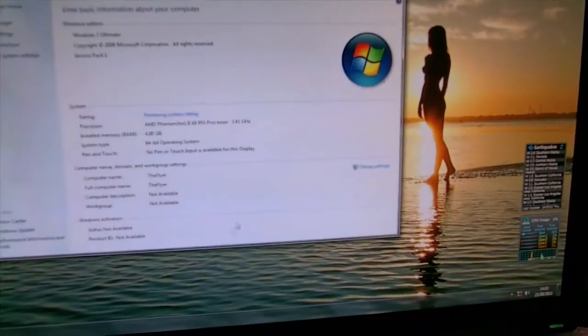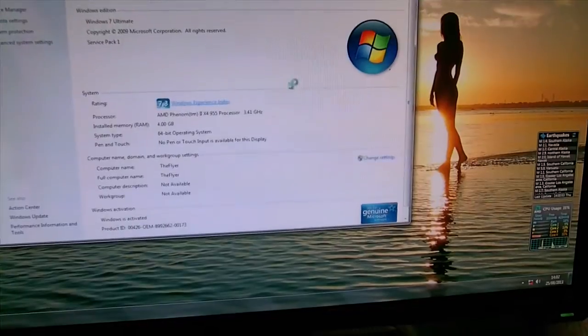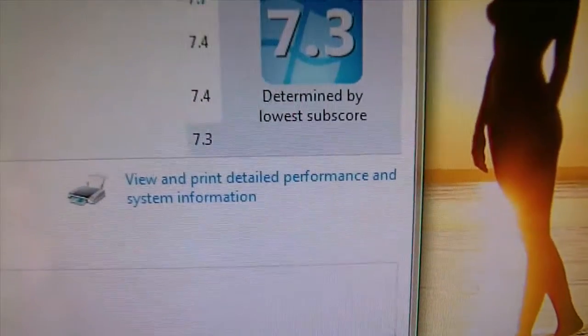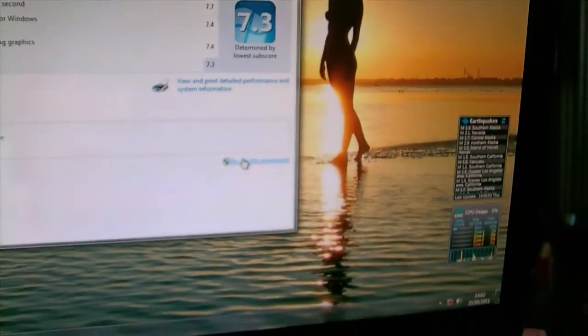Go to Control Panel, System, Windows Experience. You can see it was 7.3 on the disk before. I'll rerun the assessment.